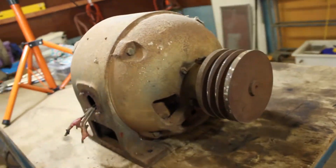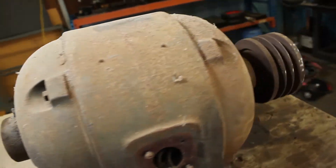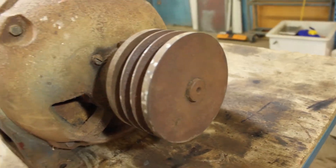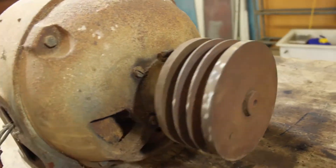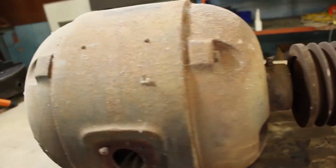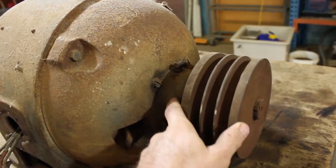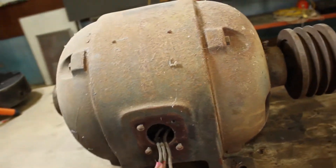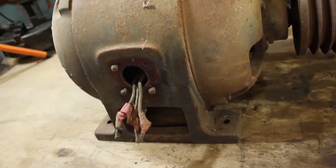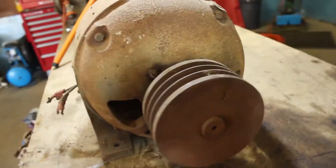Now that I've got this motor out of the lathe, my plans are to pull it apart completely, starting off with this pulley here on the front. We'll be able to pull that off with just a standard puller. Then I'll pull the ends off it and inspect the armature and the bearings - find out whether they're sleeve or ball bearings. Then I'll clean it all up, reassemble it, and test it. Should be a good project.